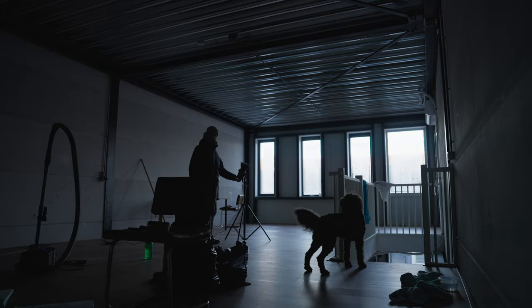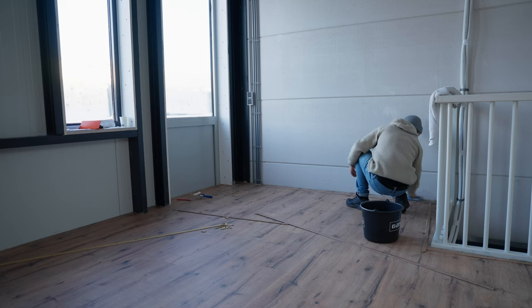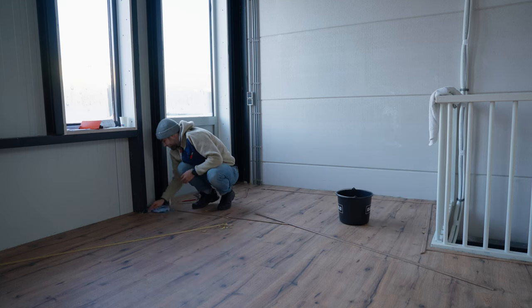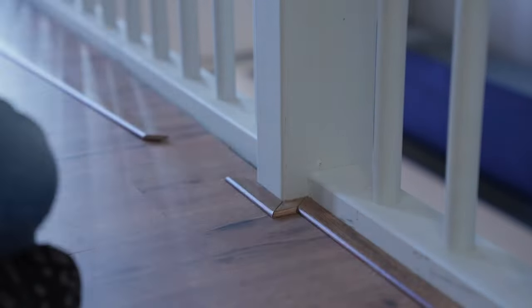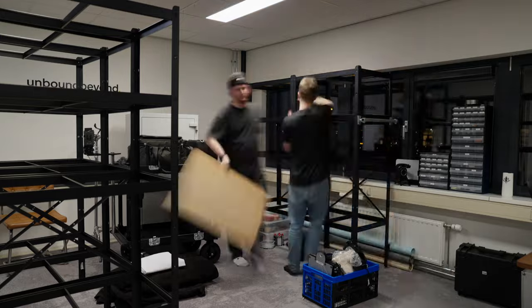The next day I went to the office quite early to finish the floor. While I was there, Frank went to the old office to load in desks and all the other stuff we needed in order to work. After I was done, I joined him to help move everything to our new space and get settled.